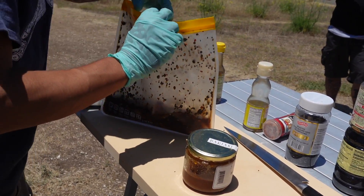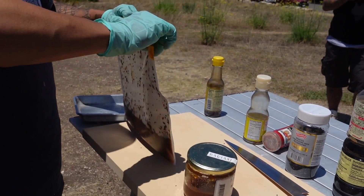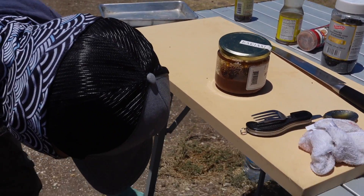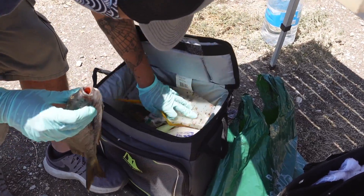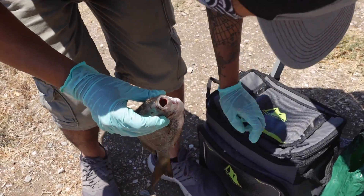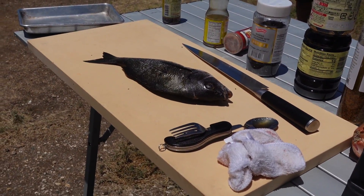Oh dang, smells good. Let's just let that marinate. I'm going to put that in the cooler. I have this too — I'm going to use this. This is sargo, Mac shot it.